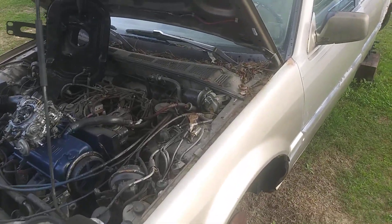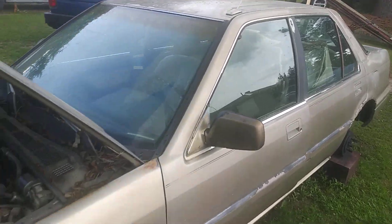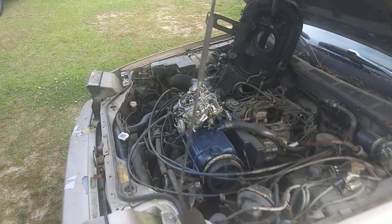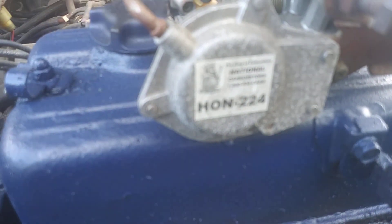Welcome to the channel. In this video, I'm gonna share with you guys that I finally found a carburetor for this car. I found it at Tim's Auto Parts in South Carolina, and this one has been rebuilt — it comes from National Copper Raiders.